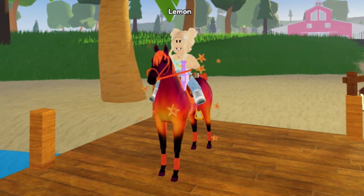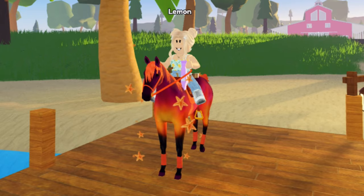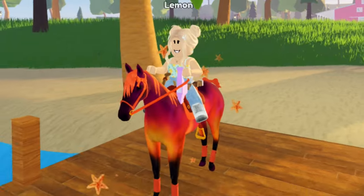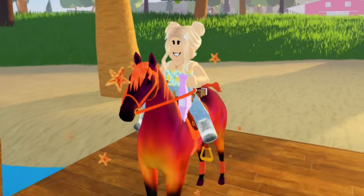Hello everybody, welcome back to another Wild Horse Island video. This is part two of me making summer themed tack sets, and I'm super excited for this one — we have got some cute ones coming up.